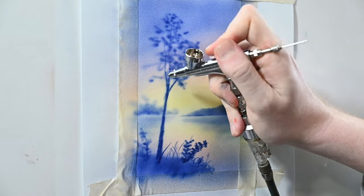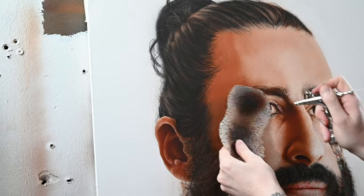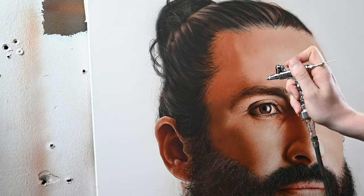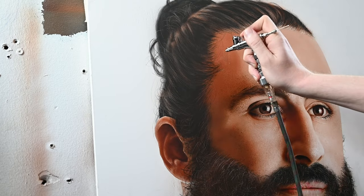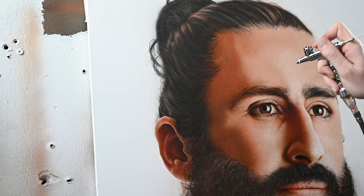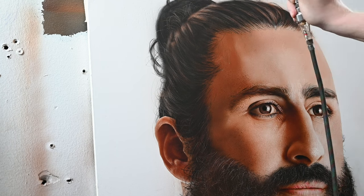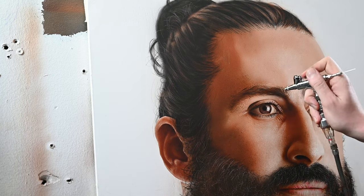Since the spray angle on the HPB is slightly more acute than the Iwata Eclipse, I don't need to be as close to the surface to get the same detail. But compared to a Micron, I have to be a lot closer. I don't think this is a substitute for a true detail airbrush, but it is a phenomenal airbrush that can do pretty much anything. Moving along to a real painting, I switched to the HPB from the Micron because I broke it during this painting, and the HPB worked really well. I just wish that airspeed was slightly lower at a higher psi, but it works well and sprays great.